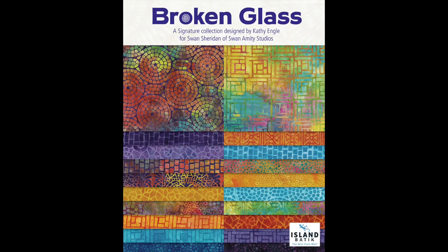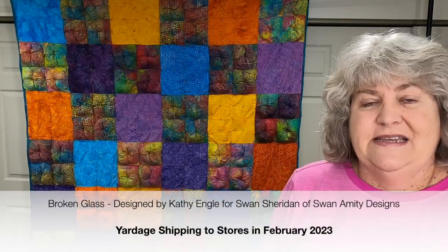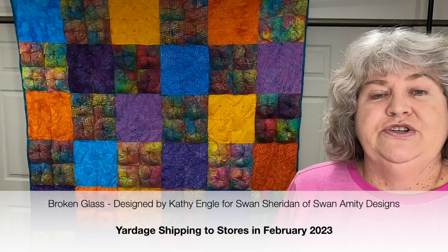Today I'm excited to show you my latest quilt — it's a puff quilt. I am an Island Batik ambassador, and for the February 2023 challenge we were asked to do a puff quilt. I have never done one before, so it was fun and exciting. The fabric I was assigned was one of Island Batik's new lines called Broken Glass, designed by Kathy Engel for Swan Sheridan of Swan Amity Designs, and yardage will be shipping to stores in February 2023.